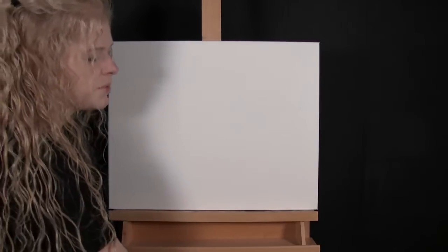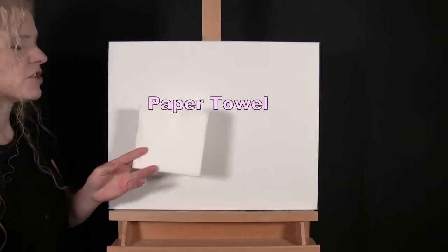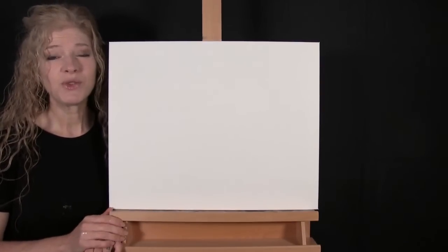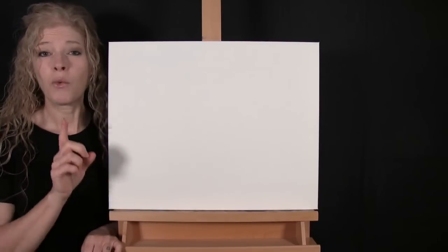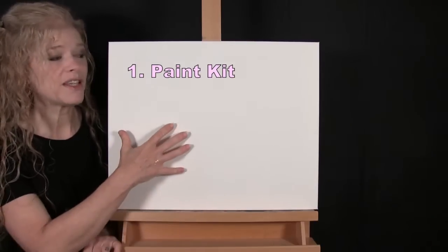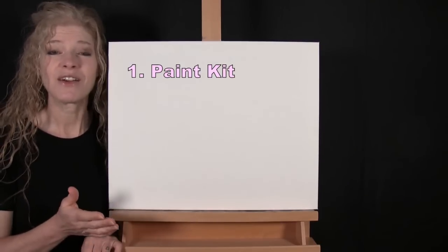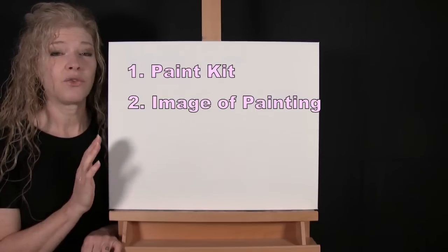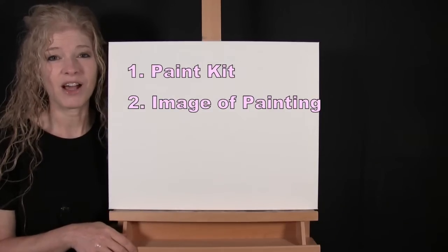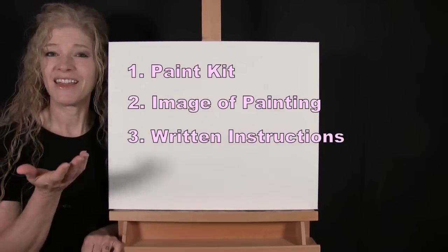You'll probably want a cup of water for washing your brushes and a paper towel for drying them. Down below in the video description I'll be providing additional resources: a link to purchase the same exact paint kit I'm using, a link to download a free image of the final painting to use as visual reference, and written step-by-step instructions. And that's all we're going to need today.